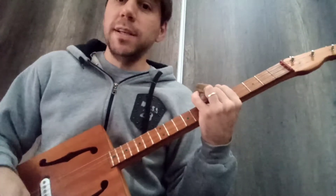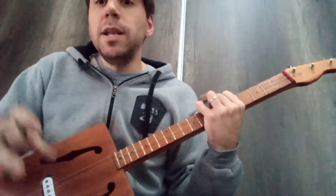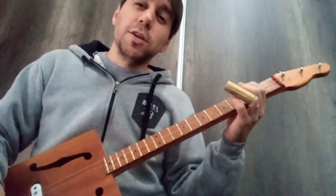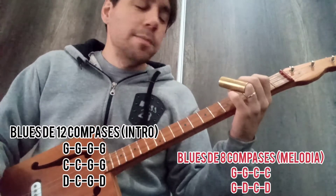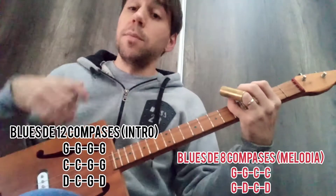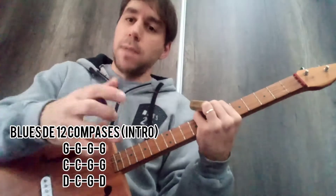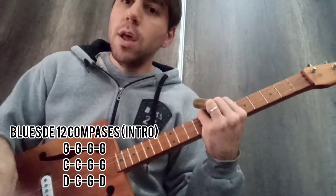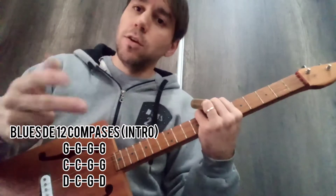So the 8-bar blues — what do you do? Basically similar to 12 bars. The first four bars are in G. In the intro of the song that I made, I made the intro 12 bars, and then when the song starts and the singing begins, the whole song is 8 bars. So I'm going to teach you the intro that Bob Garras does in this version of Just Your Fool, and also the original 8-bar section.